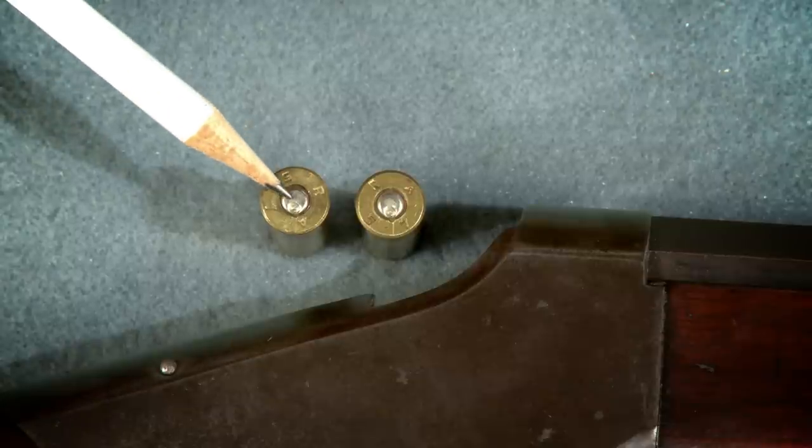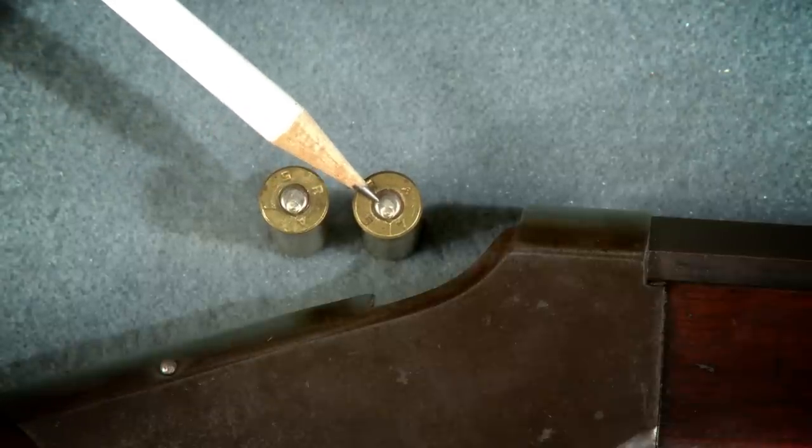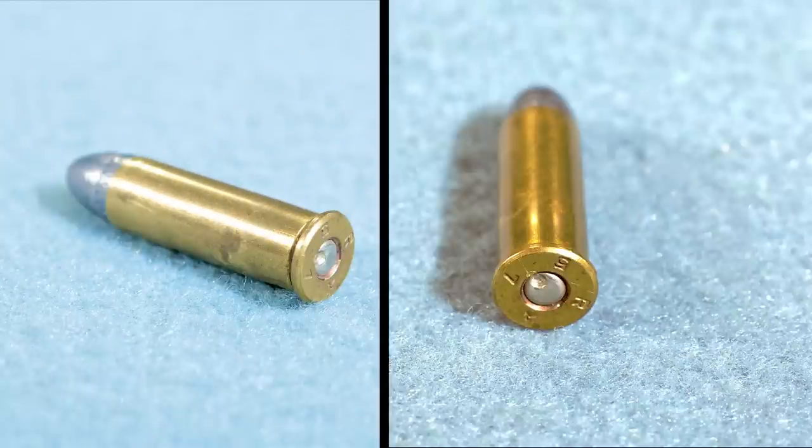When test firing with some .38 Special ammo it's obvious the firing pin is hitting too low on the primer. A firing pin that doesn't hit the center won't always fire the round.